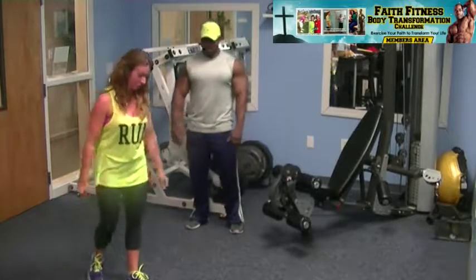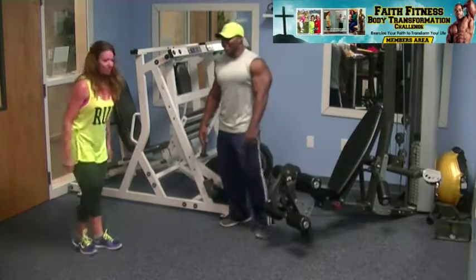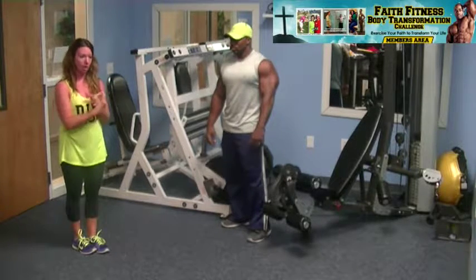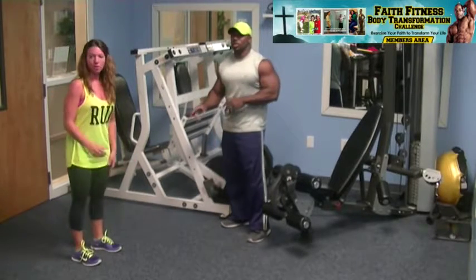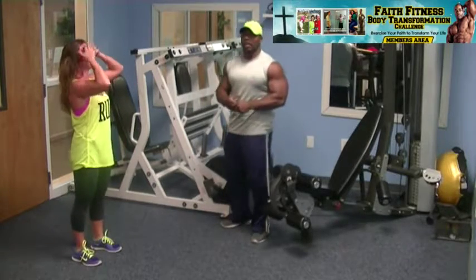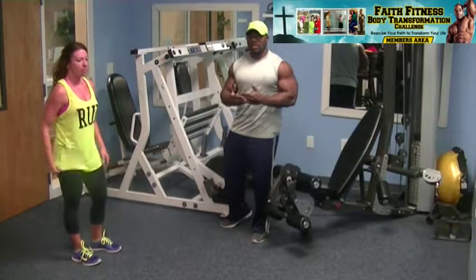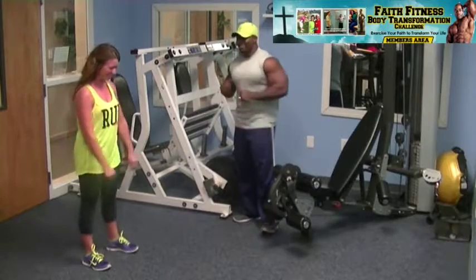Now we're going to do this real time. We're starting with five burpees, 10 plank punches each arm, 25 air squats, five push-ups, and a 20-second plank. This is real time, so at home challenge yourself — give it all you've got. You want to get the most out of your workouts, really push the intensity each time. All right, let's go!